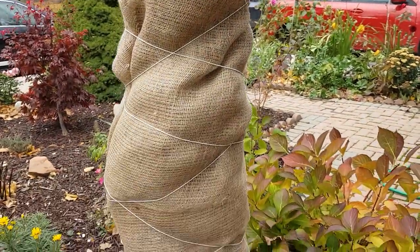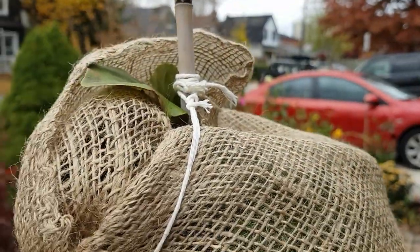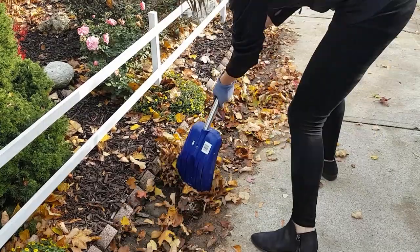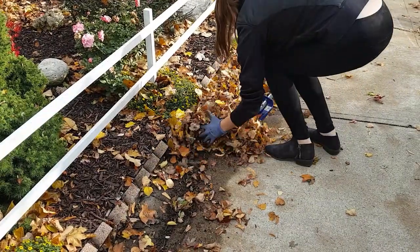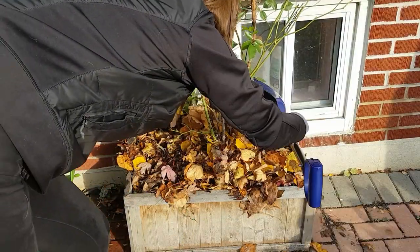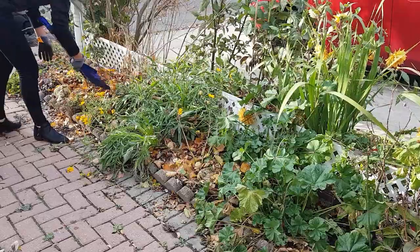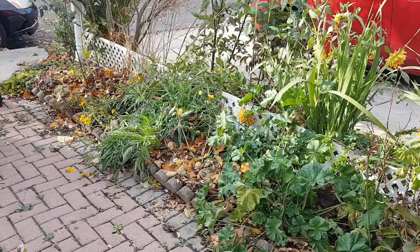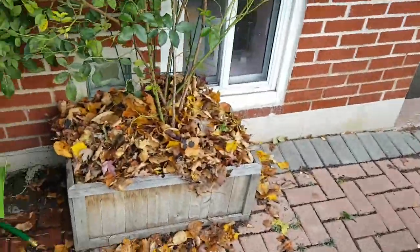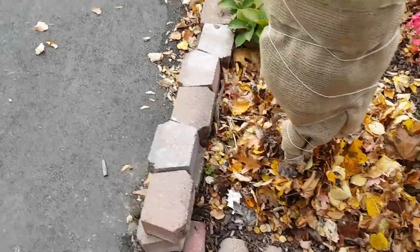This is what it looks like — it looks kind of lumpy, and at the top I just looped it around a few times and made a little loop in the string. It's a little windy here, so I hope you can still hear me. Pretty much I mulched this rose bush — it's a climber — and then over here I mulched the magnolia.